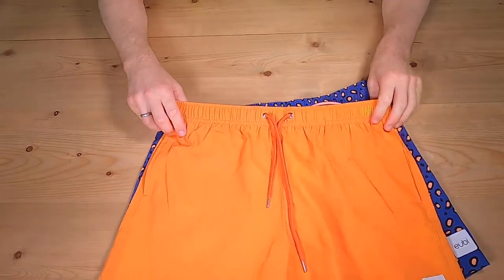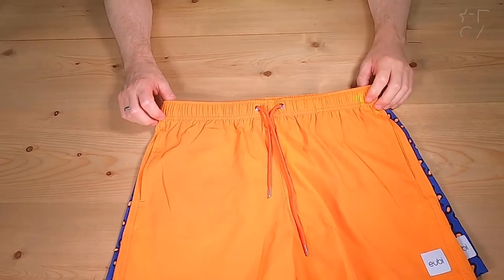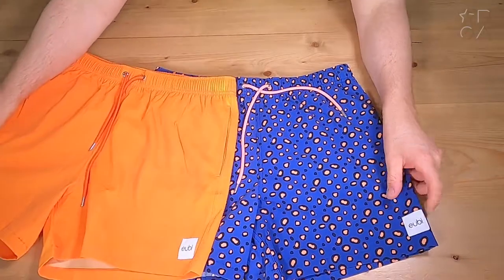Hello everybody! Welcome back to a new episode of Reviews on Anything. My name is Peter and today we're having a look at the Signature Flex Swim Shorts 2.0 by a company called Yubi.